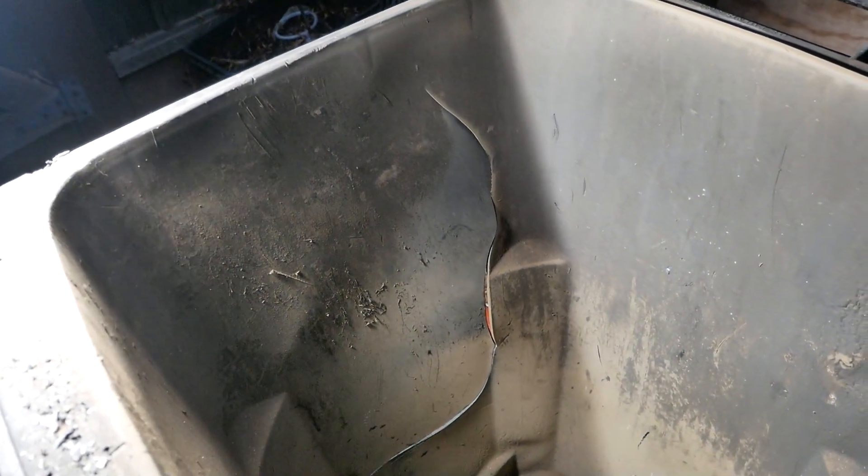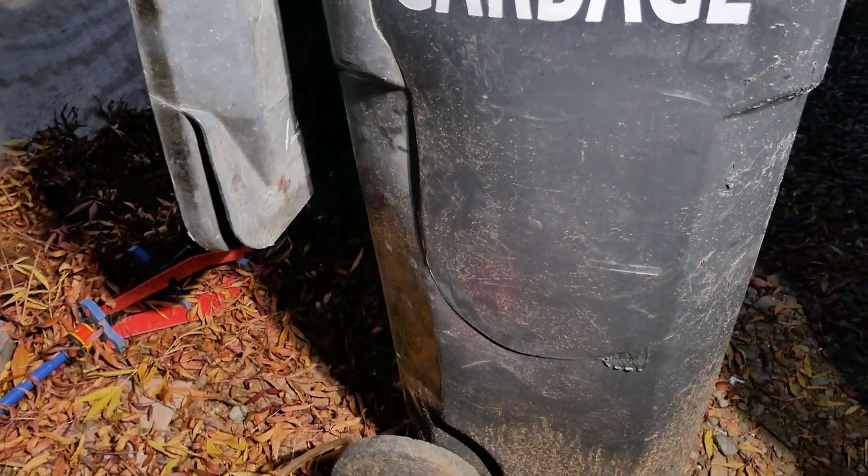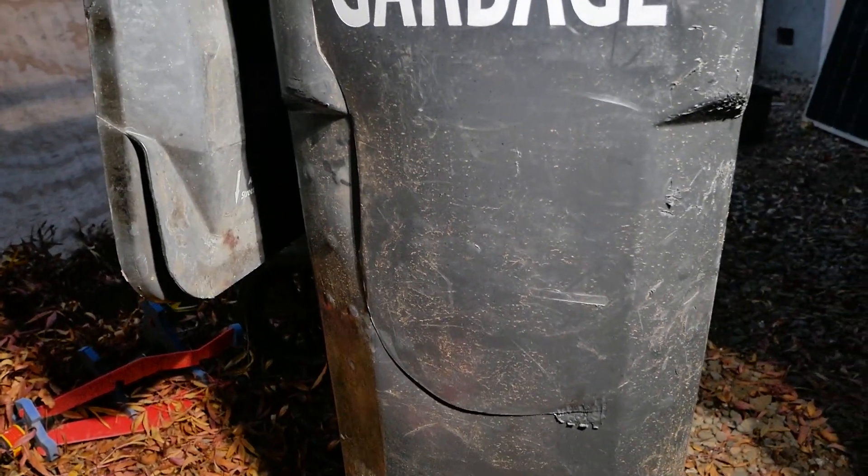So if you can see there, we have a giant crack on the trash can. I have no idea how that happened. We were messing around with some things in the trash can and it broke the trash can. So in this video, I'm going to show you guys how to weld plastic.